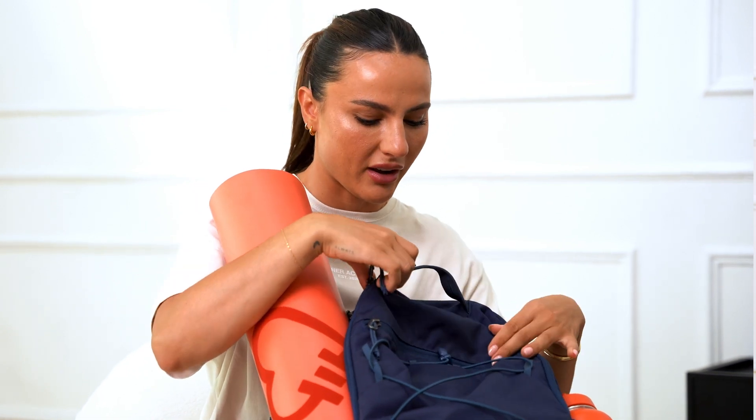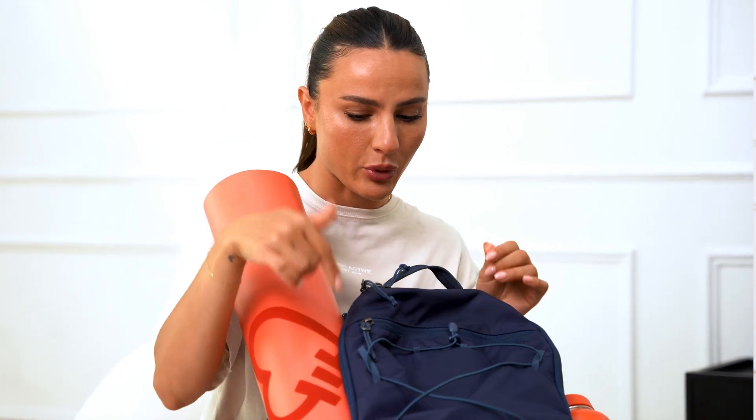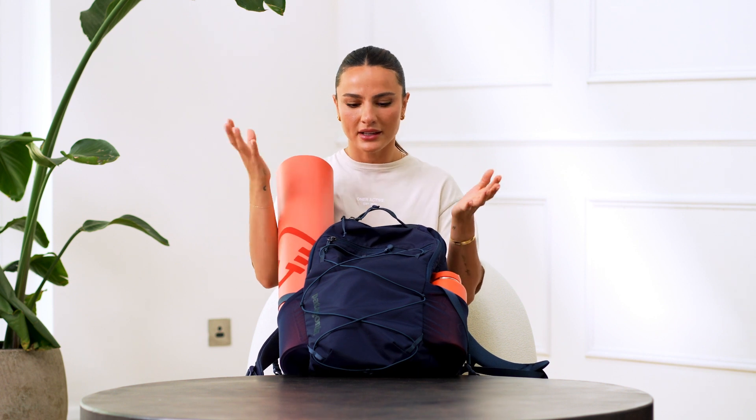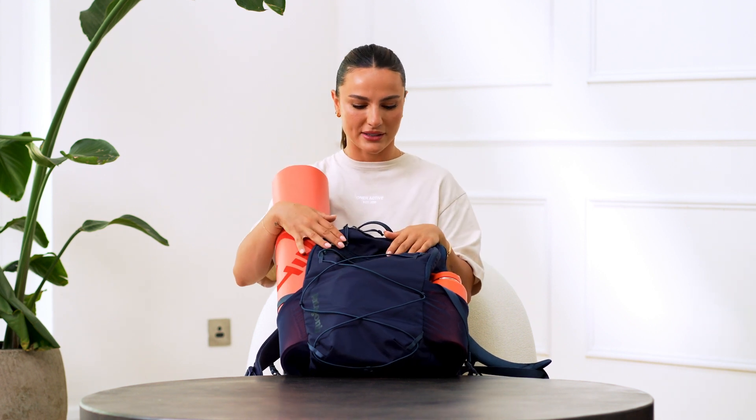I haven't found the perfect gym bag yet, but this gym bag is one that I've actually bought recently and I find it's really, really great. It's from Patagonia. It's a backpack. I'm always traveling to and from work and to and from the gym, so I need something that's super easy. I really don't like duffel bags too much because it's draining carrying them around, so backpacks are the way to go.